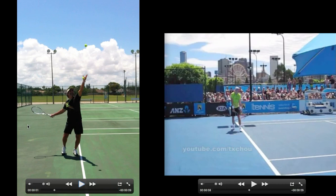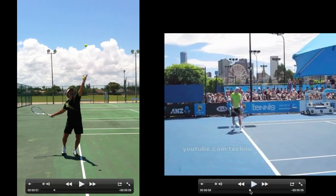For me, instead of having it just loose, it allows you to have a little bit of control of the racket face. He's starting to bring his back foot into his front foot, so let's pair that with John Isner.